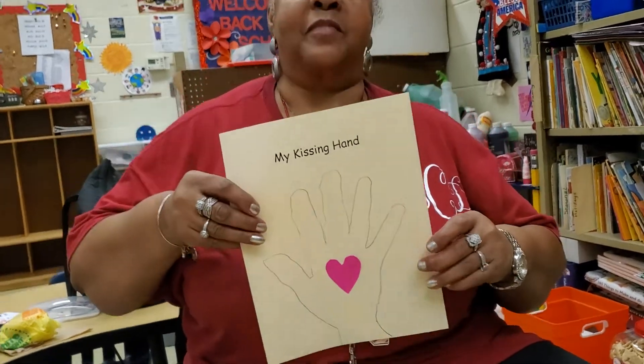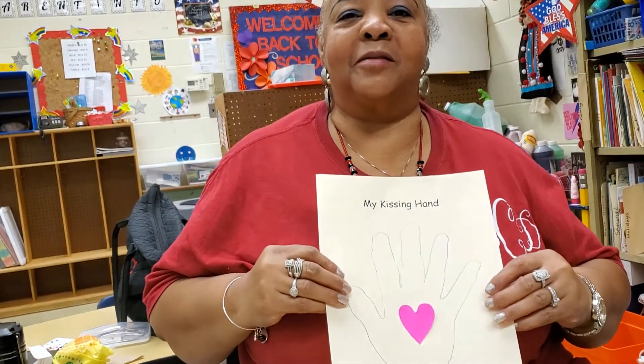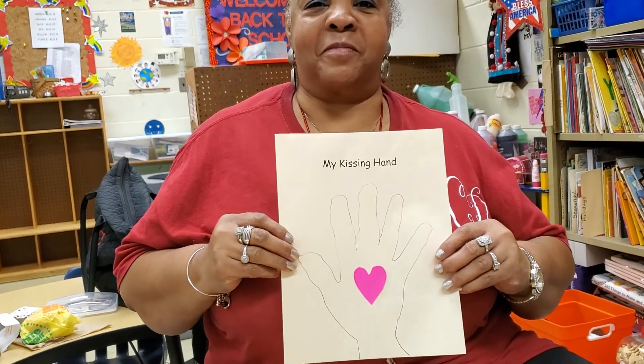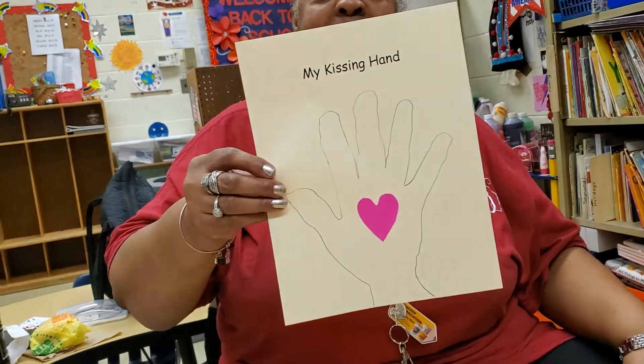Can you wave goodbye to Ms. Coleman, boys and girls? Bye, boys and girls — we're going to see you again real soon. And don't forget, make your wonderful kissing hand. Don't forget to show us next time we're on live computer with you. We'll see you. Love you. See you again soon.